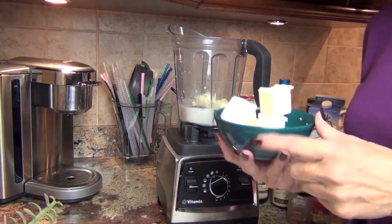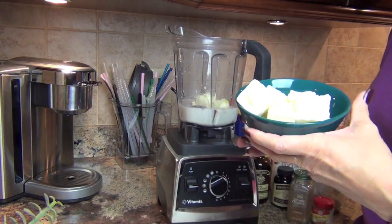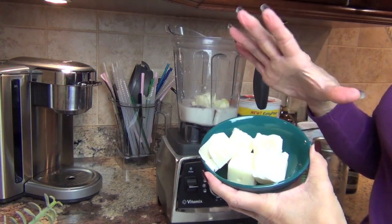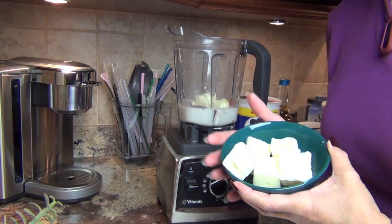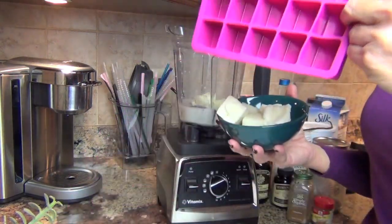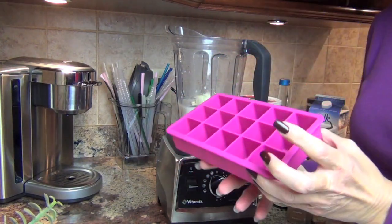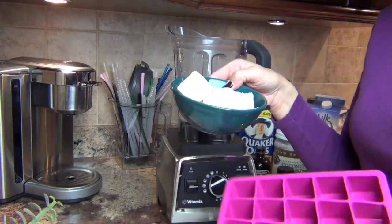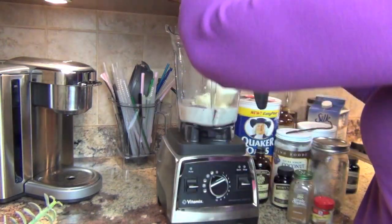Like in the pumpkin pie smoothie, I have frozen my Greek vanilla yogurt. You want to make sure it's either low-fat or non-fat, and buy a brand that's not loaded with artificial high fructose corn syrup. I'm using Stonyfield — it does have sugar in it, but it's better than high fructose corn syrup or aspartame. I freeze this in molds; I have five of these, which equals about a half a cup. Add that in.